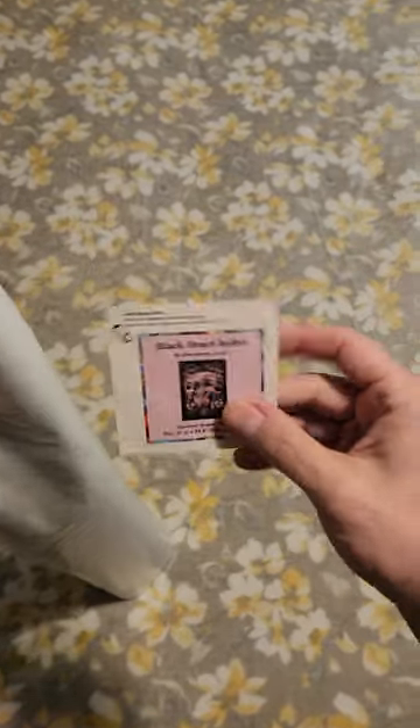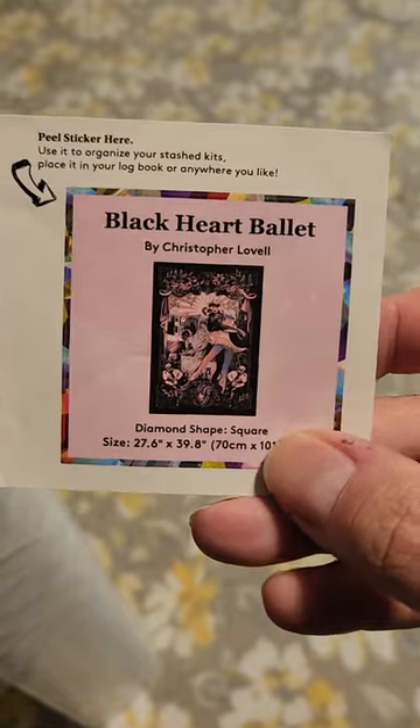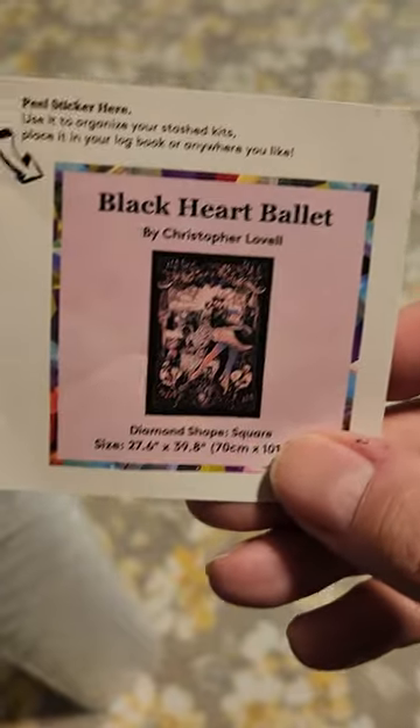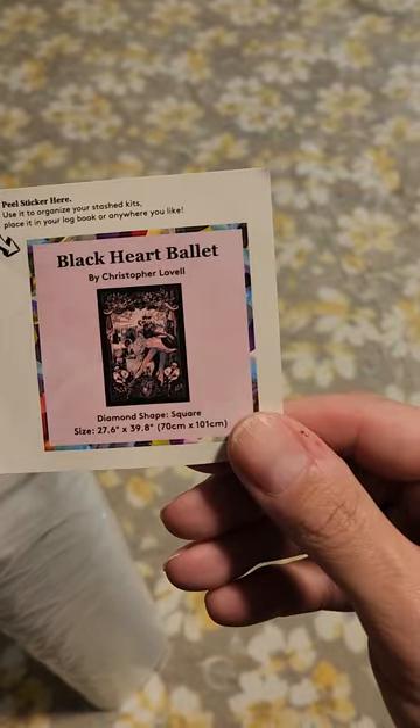You're also going to get a beautiful little schematic — a small one — which a lot of people put on their boxes so they can figure out which color is which. Me, I like to collect them like baseball cards, put them on the side, or in a little plastic cover. So we're gonna open this up.